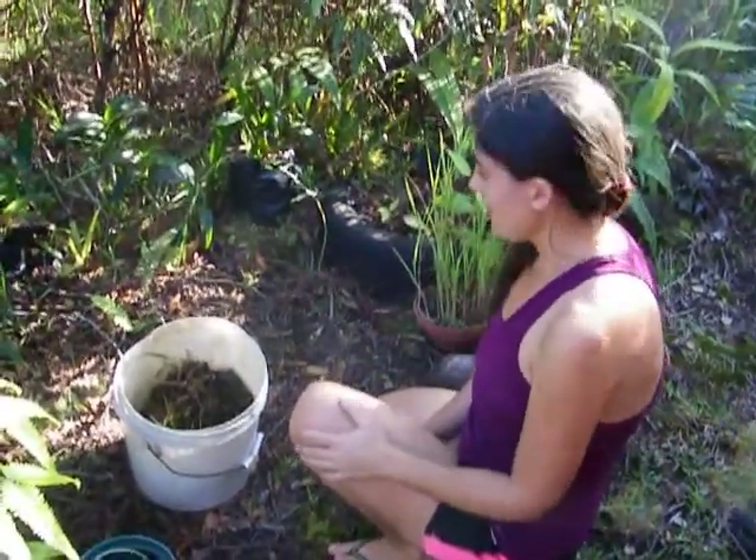Hello! Welcome back to the farm here in East Hawaii. Today I'm going to show you a little bit about how I take care of my orchids.